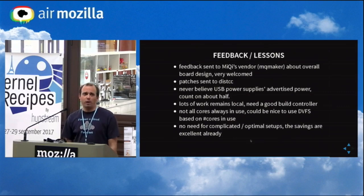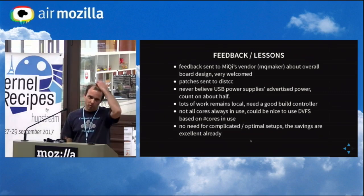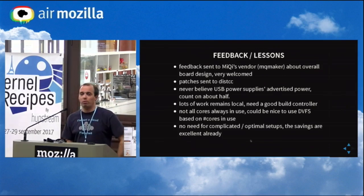I sent feedback regarding the hardware design to the vendor — they considered some shortcomings and said they will address them in the future, including not using micro USB power anymore. There were small issues like M3 holes not large enough, which damage plastic spacer threads when screwing. The patches were also sent to distcc. Regarding power supplies, you should basically never believe what USB power supplies advertise — on average count on half of it. I needed high power per port, and I found cheaper power supplies with no per-port limitation, which addressed the problem.